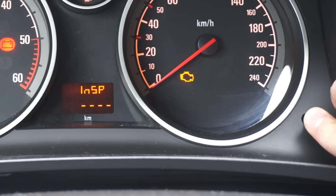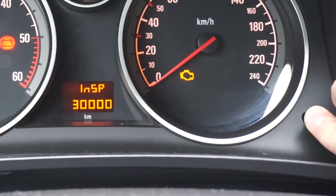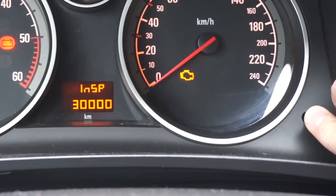Keep holding the pedal and trip button. The Insp0 message will blink for a few seconds, then the 0 will change to the new inspection distance. Release the pedal and button and check if the inspection has been reset.